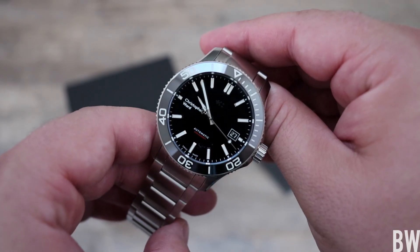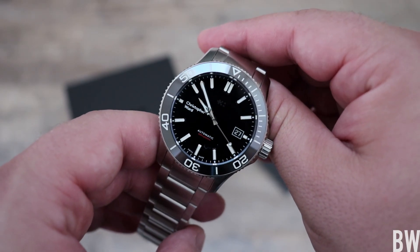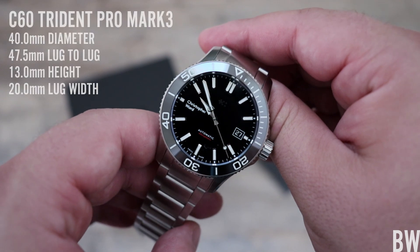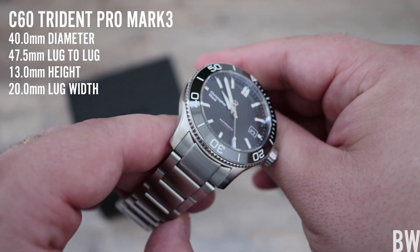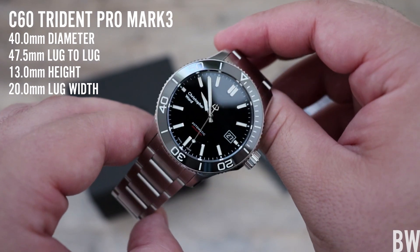Hey guys, welcome to the channel. Today I've got the latest Christopher Ward C60 Trident Pro 600 Mark III generation — an all-new update from Christopher Ward. Very nicely done. I'm going to get into all the details.